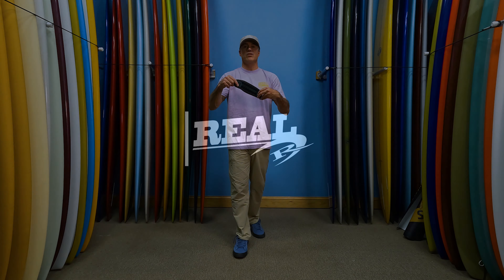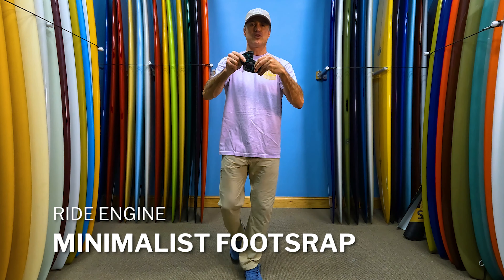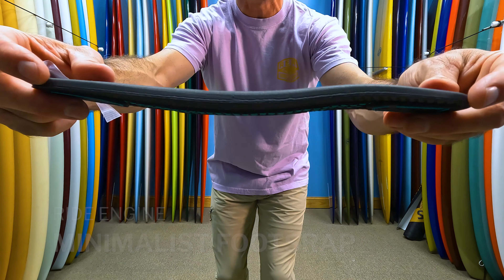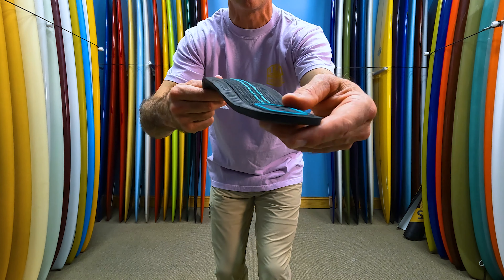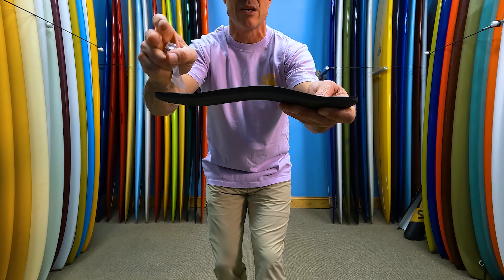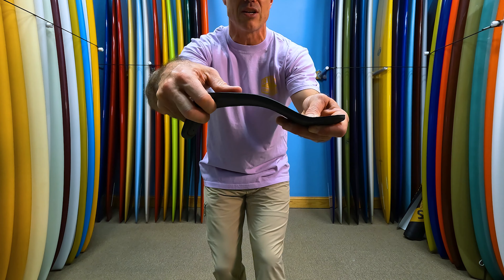What's up everybody, Matt Nuzzo here with the Ride Engine Minimalist Footstrap. This is exactly what they did — they made a minimalist foot strap. To be minimalist, it has to be very thin, and having this kind of soft foot strap is nice because for winging and stuff like that, stepping on it is going to squish down.